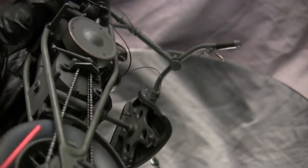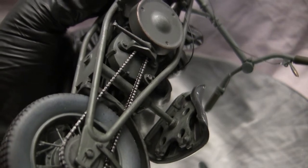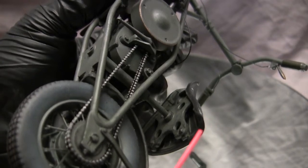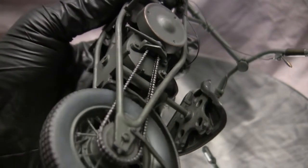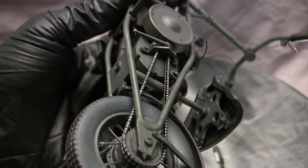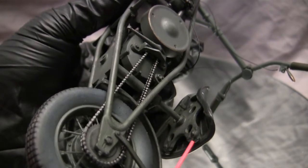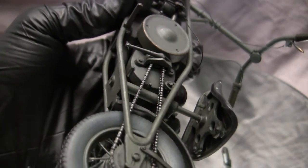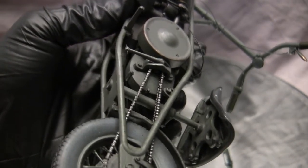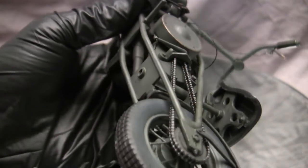For the seat pan, it's nicely detailed but has some injection pin marks to delete — easily done with a little putty and sandpaper. A nice detail is that Dragon molded in both the framework and the little springs on the underside of the seat. To really make the model pop, I painted those individually with a small paintbrush. This cannot be done once the seat is mounted to the pan — you won't be able to get a paintbrush in due to the small, tight confines. The best approach is to install the seat after everything is already painted and weathered, ideally at the tail end of the build.